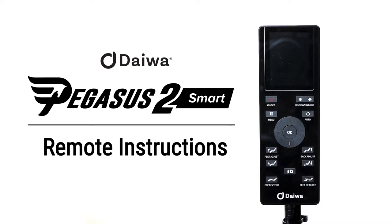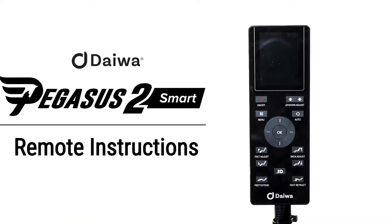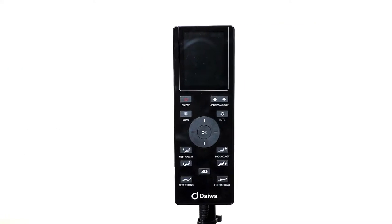Hello, thank you for choosing the Pegasus 2 Smart. This video will walk you through how to operate your remote control. We want you to fully enjoy your massage experience and relax like royalty. Let's get accommodated with the layout of the remote control.